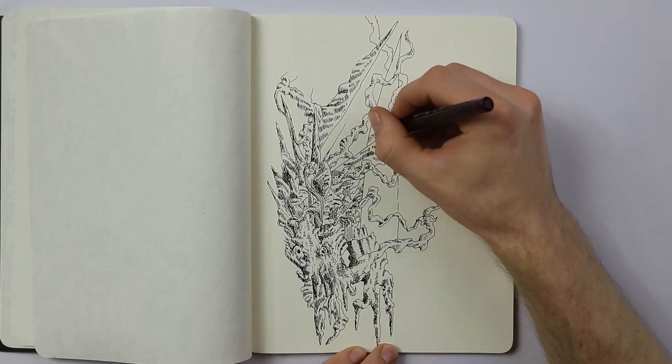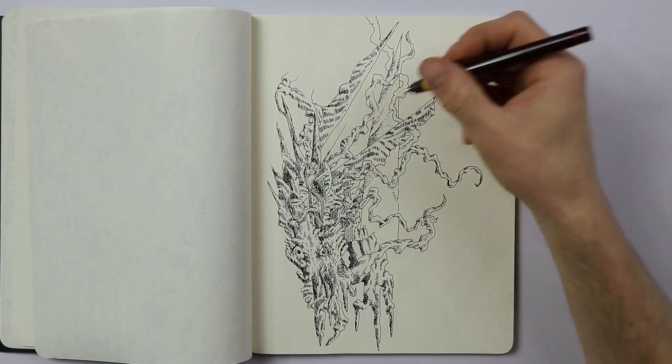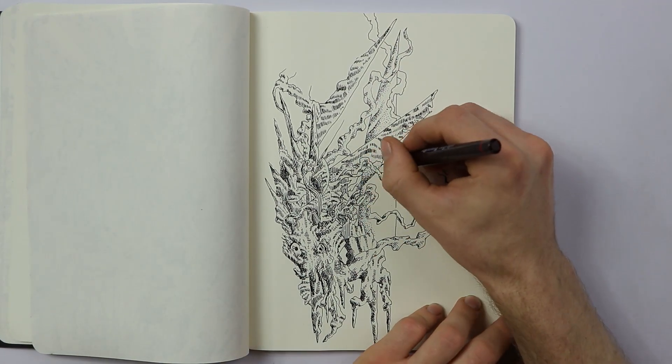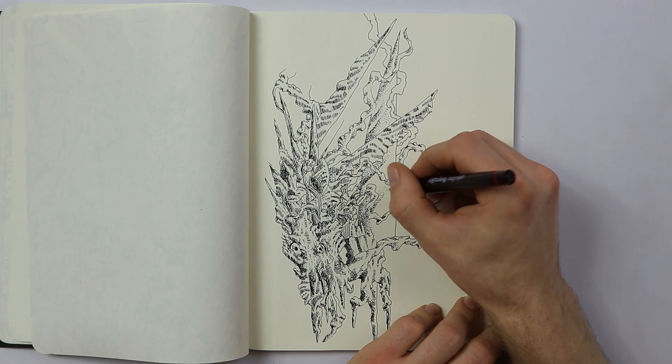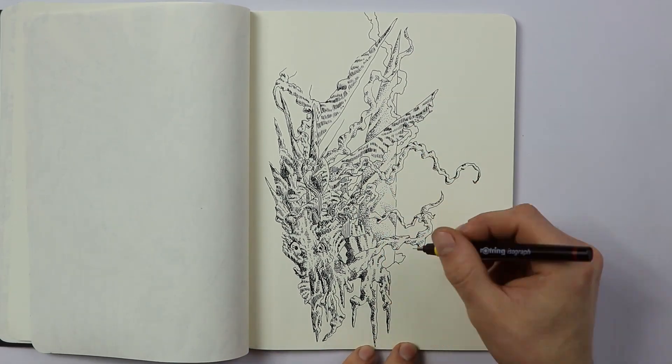Things are going pretty good. I'm working on a lot of drawings and I'm trying to fill out this entire Moleskine sketchbook here. I want to fill the entire sketchbook with isograph drawings.